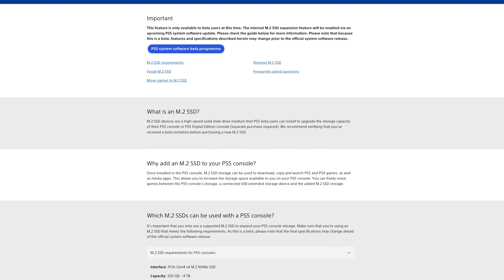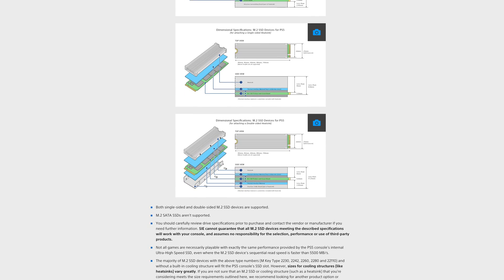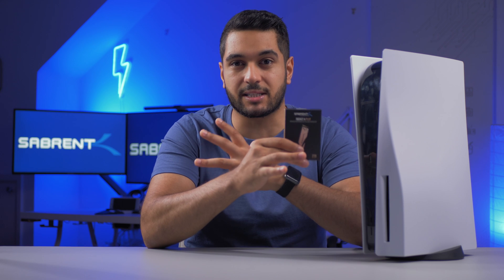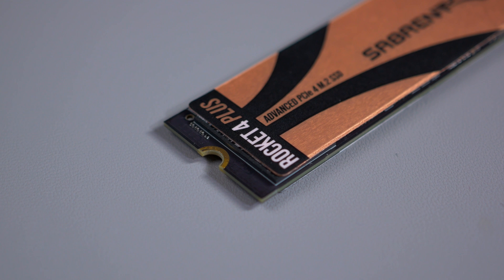PlayStation has released a beta program where you can install an NVMe SSD as long as it reaches 5,500 megabytes per second. Our Sabrent Rocket 4 Plus not only achieves this but smashes it, with read and write speeds reaching 7,000 and 6,000 megabytes per second respectively.